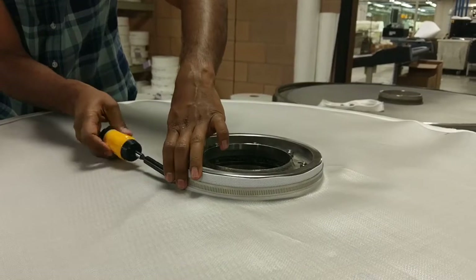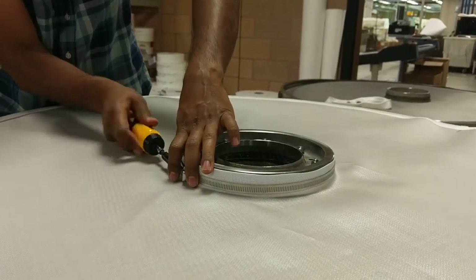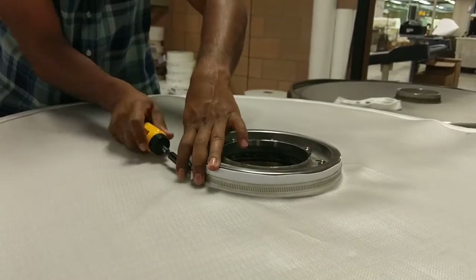Be sure to use a nut driver, not a screwdriver, to prevent damage to the filter cloth if there is slippage when tightening the clamp.